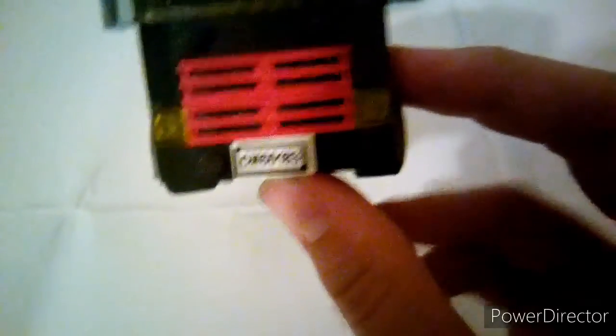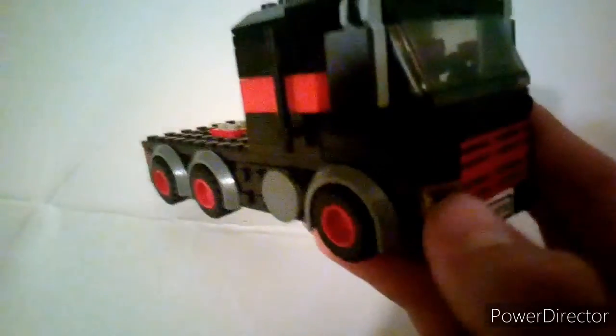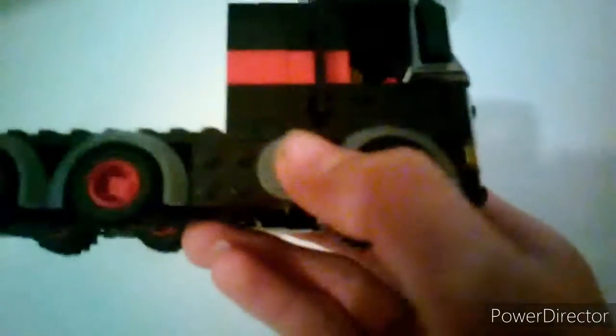This set is based off LEGO set 60183. There's a number plate, yellow cheese slope pieces on the side, two one-by-two round plates and a one-by-two plate. There's also a two-by-two round plate for the fuel tank. The rest is fairly flat — and in the next video I'll show you all of the trailers for my trucks.